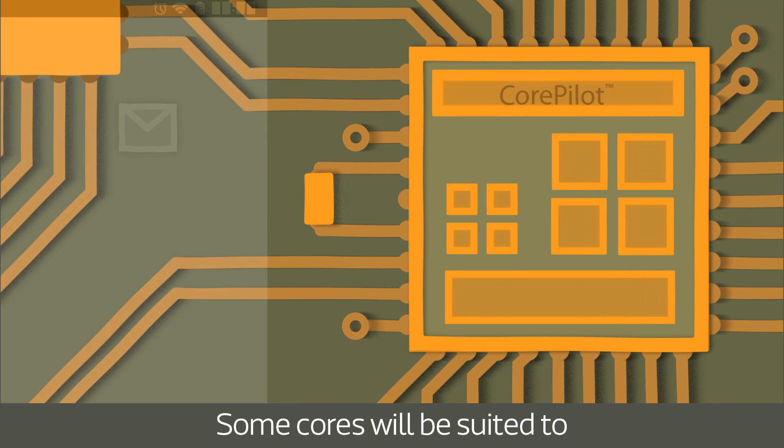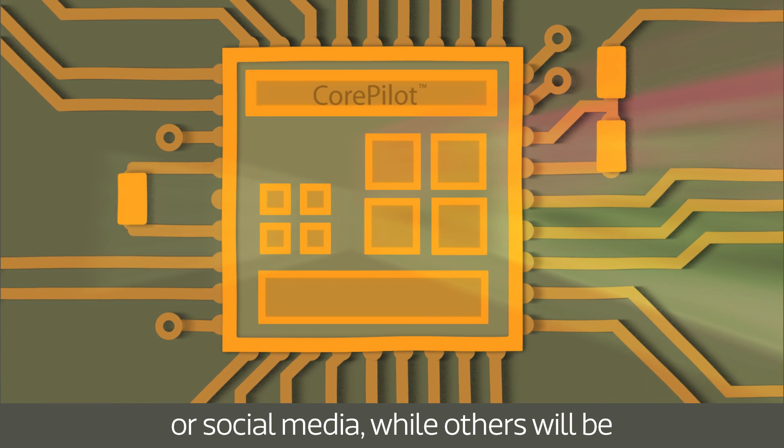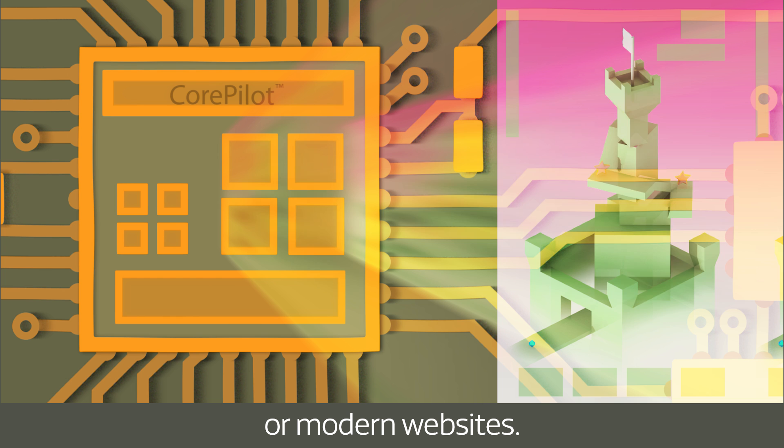Some cores will be suited to low power tasks like checking email or social media, while others will be better at providing the raw performance required by the latest games or modern websites.